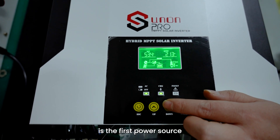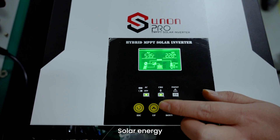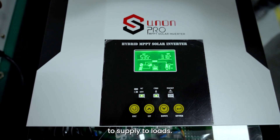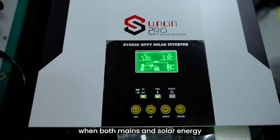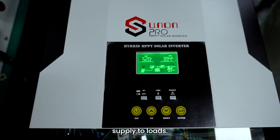Picture 3 shows that mains is the first power source to supply loads. Solar energy will automatically supply when mains is off or insufficient. Battery will automatically supply when both mains and solar energy are off or insufficient to supply loads.